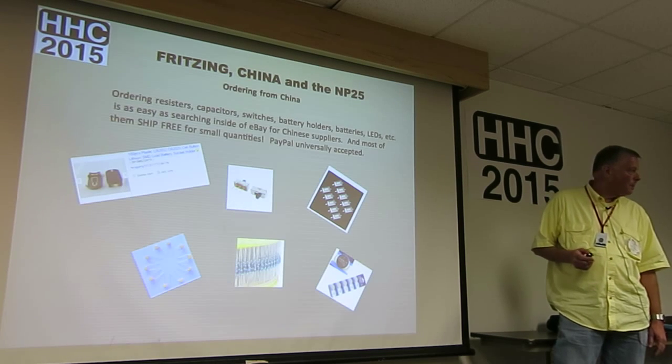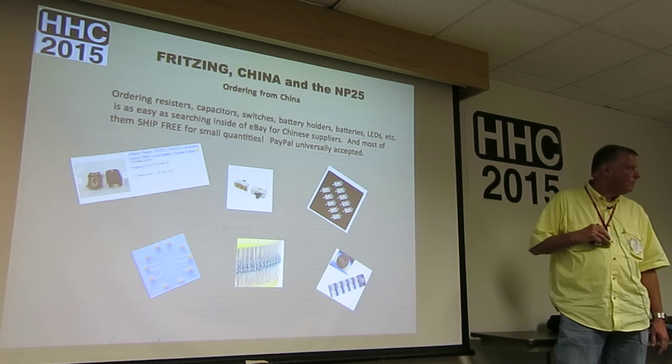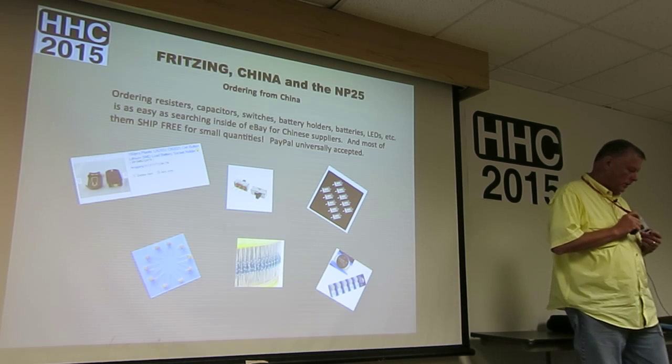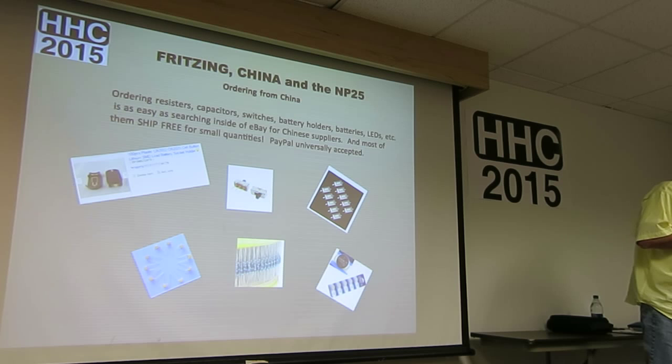If you order 2032s from Digi-Key, or presumably any other supplier, you have to tell them to send them by UPS or FedEx — the postal service will not touch them. The Digi-Key ordering system doesn't know that, so I got a call from them after I placed the order saying they couldn't ship it that way.